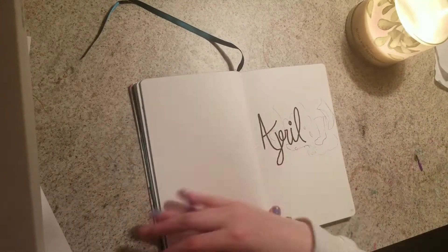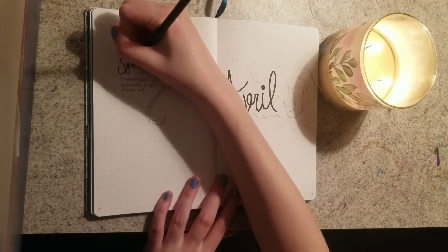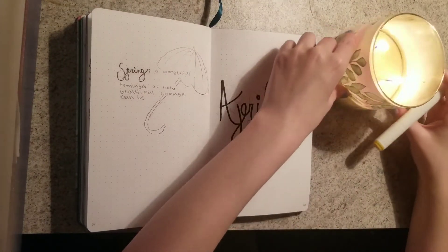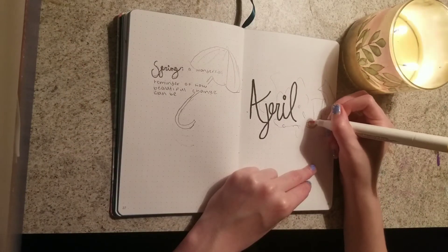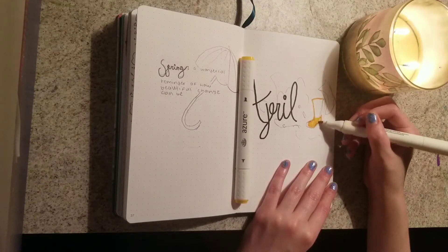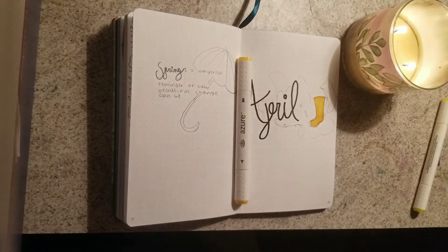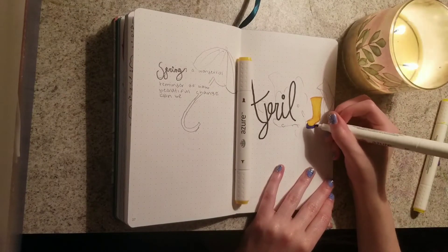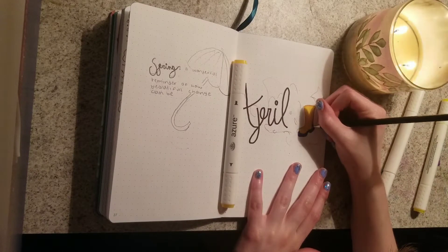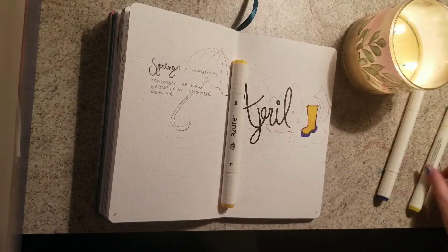For the left side of the page I thought of a little quote that applies to April. I went with 'Spring: a reminder of how beautiful change can be,' and I sketched a little umbrella behind it. Now I'm inking it in and starting to color the pictures next to my lettering. By the way, I'm pretty new to bullet journaling and coming up with my own ideas, but I watch a lot of bullet journal YouTubers — specifically Amanda Rachel Lee. I still need a lot of practice, but I wanted to share my process and my growth with y'all.